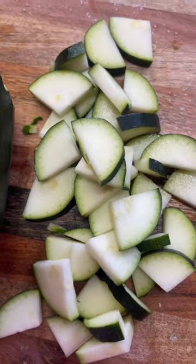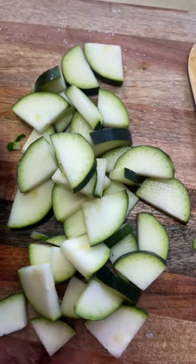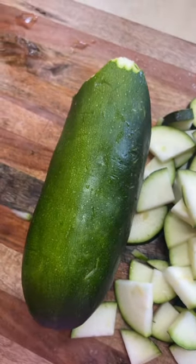The zucchini is coming in like crazy, so what I'm doing right now is just chopping it up for dinner. But I also wanted to show what you can do with it to preserve it.